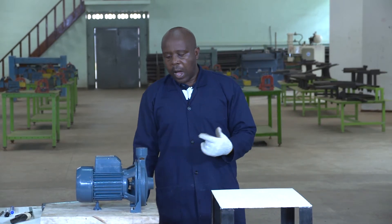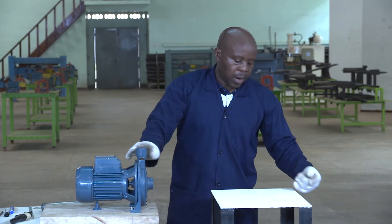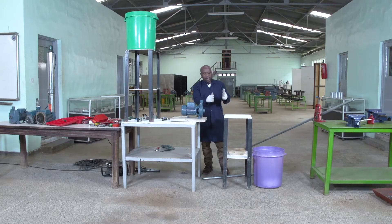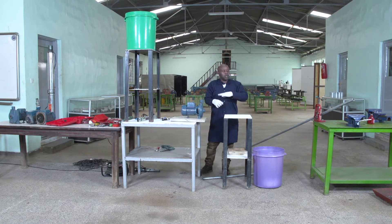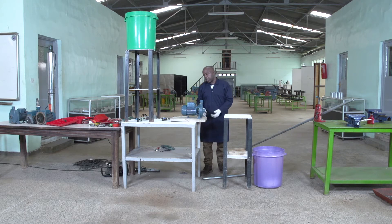Let us start. I am going to cut the pipe according to the length I will have. I have to provide the union on this side and also on the other side, so it is well installed like in a whole installation from the service pipe. You can remove the pump easily without disturbing that kind of installation.